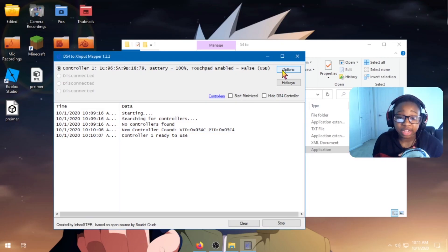Now guys, let me tell you what this application actually does. What it does is turns your PS4 controller into an Xbox emulator controller, because the Xbox controller is the only thing that Roblox PC supports. So any game that supports the Xbox controller — you can use a PS4 controller on it using this application.